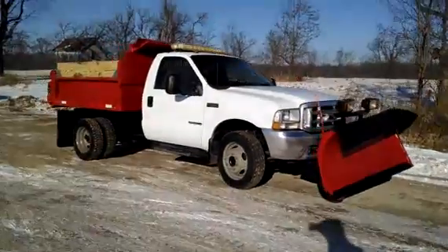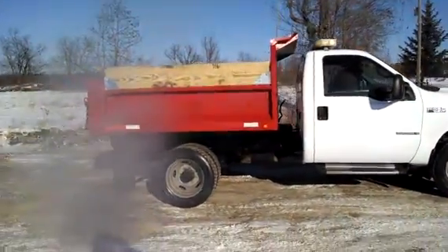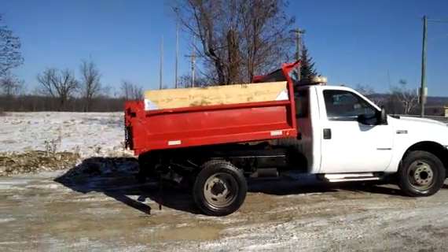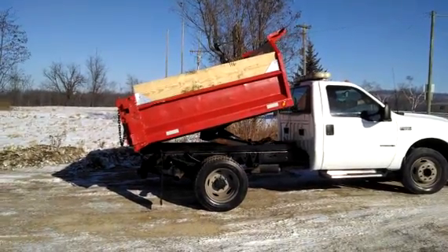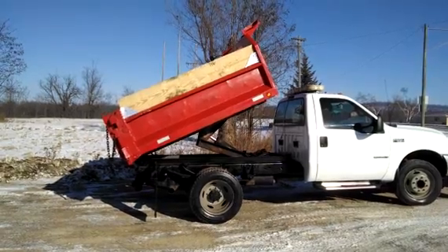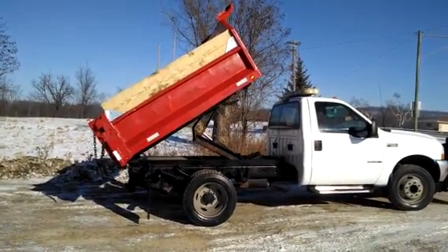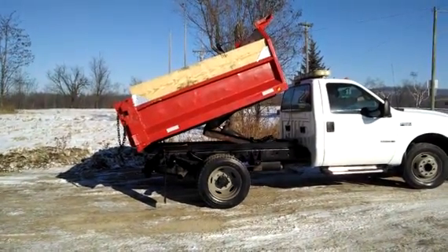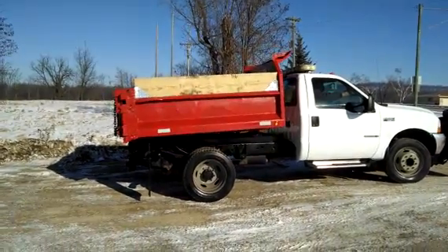I'm going to look at the bed here. Pretty nice truck, pretty clean. You can see the cab corners and everything are pretty rusty.